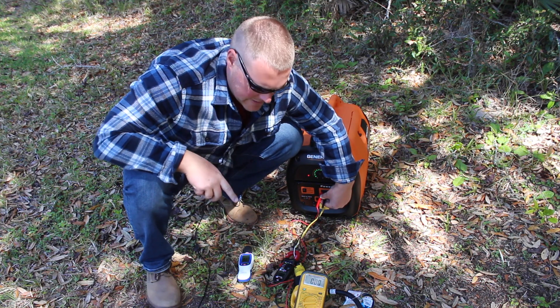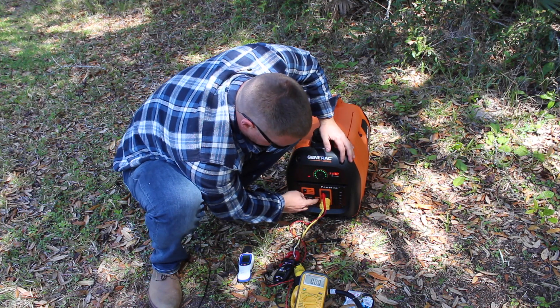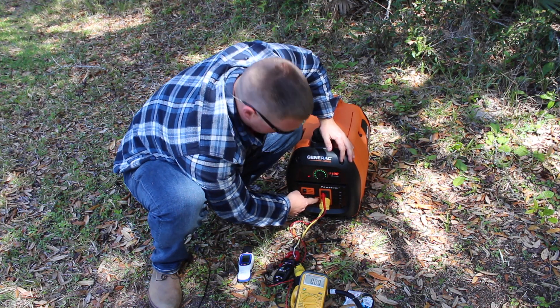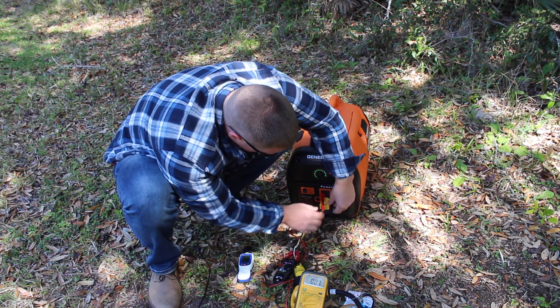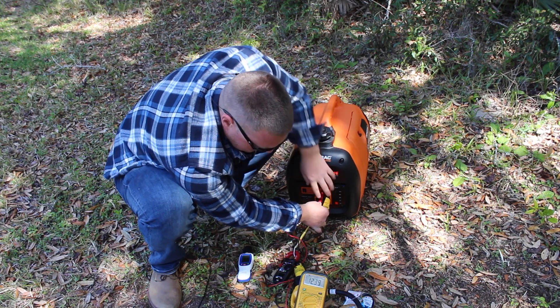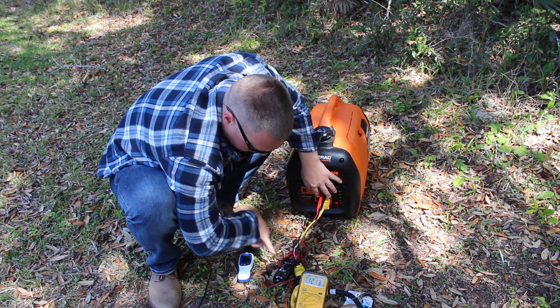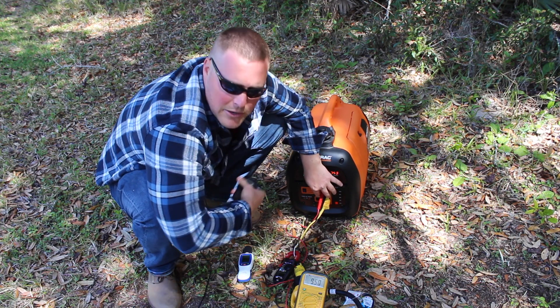I'm going to try one more time to give it a chance. I'll reset this and we'll go to full turbo mode and try that way. But I anticipate we're going to have a problem. There we go — we got the green. We're putting out 124 volts now, 0.9 amps.